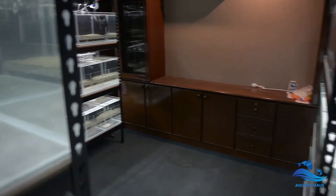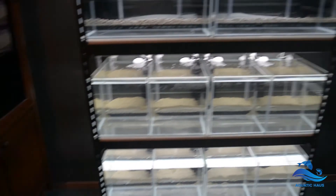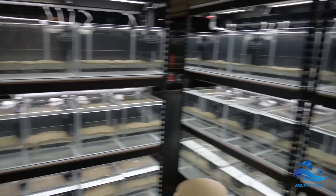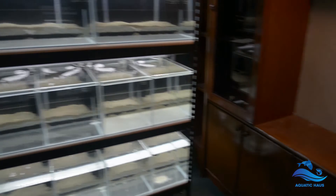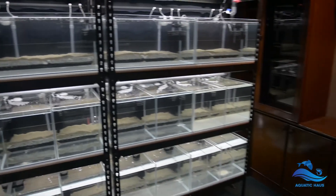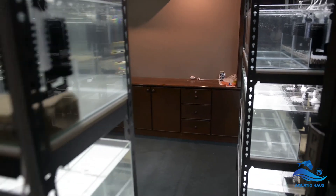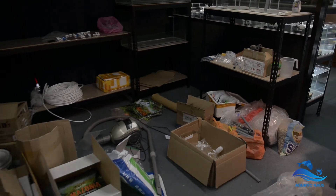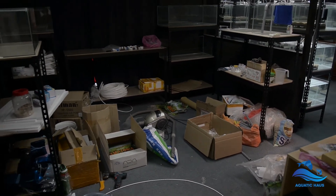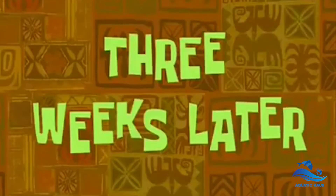Voilà guys, everything is out from the room. Boxes are out as well, so everything looks so much cleaner and tidier. This is the final chaos that I need to get cleaned up — wish me luck.